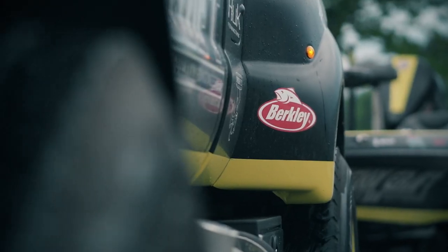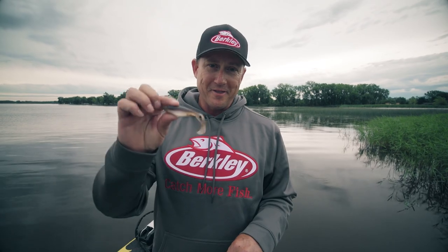I'm Skeet Reese, Berkley Bass Pro. I'm so excited I get to share a new bait with you that I designed for Berkley in the Power Bait series, and it's called The Deal.